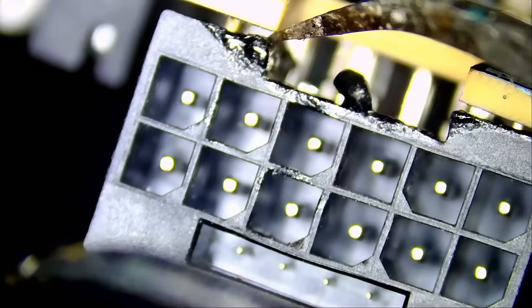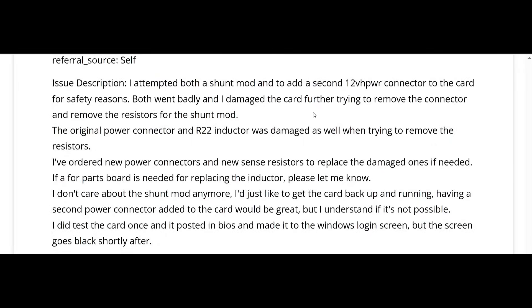The connector deformed from below. Let's read what the customer wrote: 'I attempted both a shunt mod and to add a second 12V HPWR connector to the card for safety reasons. Both went bad and I damaged the card further trying to remove the connector and the resistors for the shunt mod. The original power connector and R22 inductor were damaged as well. I've ordered new power connectors and new sense resistors. I don't care about the shunt mod anymore — I just want to get the card back up and running. Having a second power connector would be great, but I understand if it's not possible.'